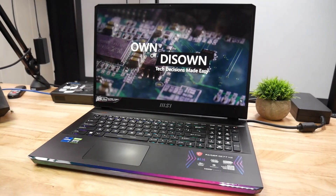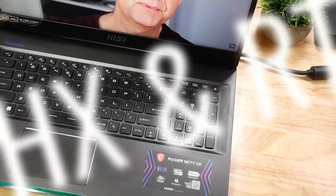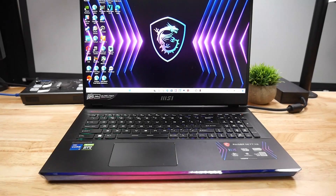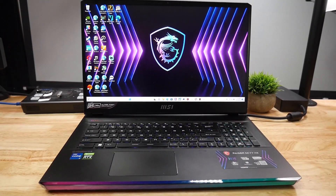I will be using my MSI GE77HX for this, which has an i7-12800HX CPU and an RTX 3070 Ti. I will be selling this laptop, so if you are interested and you live in the US, just let me know in the comments or shoot me an email.